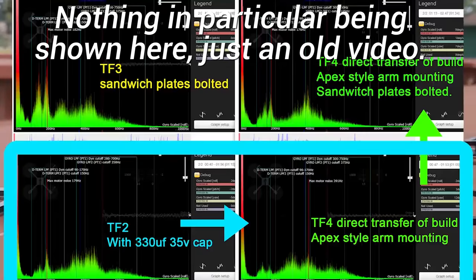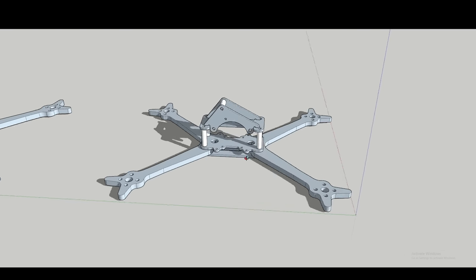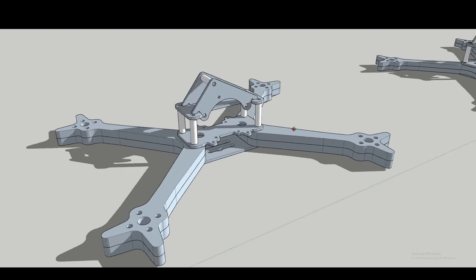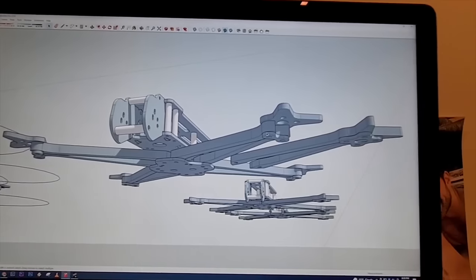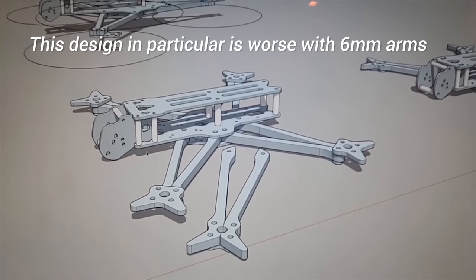I've taken frames and doubled and tripled up the arms to try and see if arm rigidity or stiffness is actually going to improve the vibration profile and if there is resonance or issues coming from the arms themselves. There is some improvement sometimes, but again, that's a dilemma. I've gone from 4mm to 6mm to 8mm, double-stacked 4mm, double-stacked 5mm, double-stacked 6mm arms, and I found no consistent improvement anywhere — not even a limit where improvement stopped. It was actually getting worse a lot of the time.